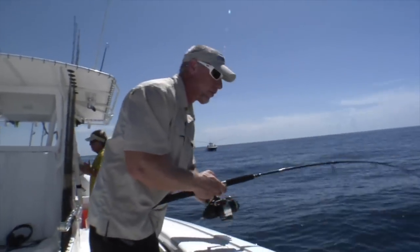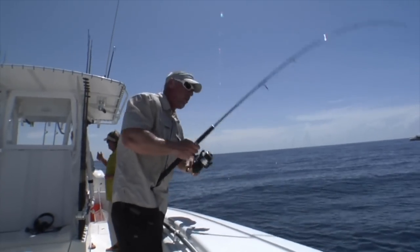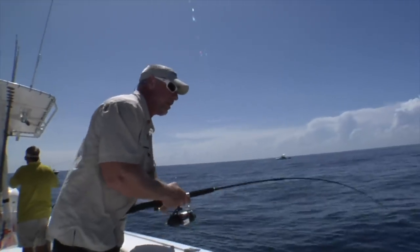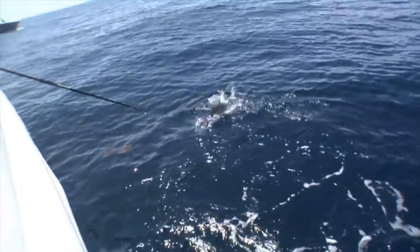Crazy run too — this really light rod with super action on it, all bent over. Super cool stuff. For those of you watching at home, that's how you do it right there.